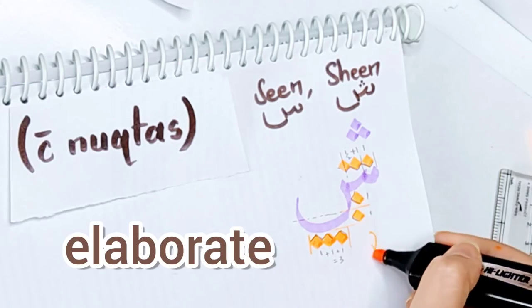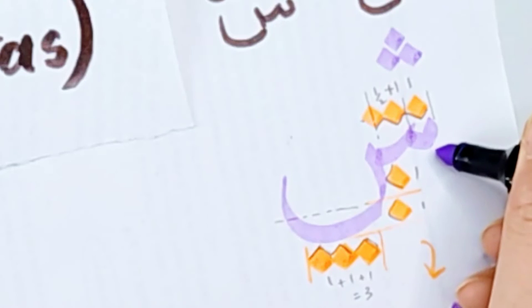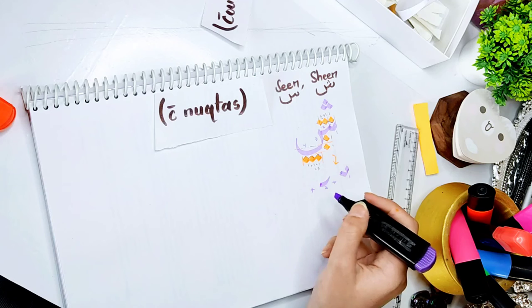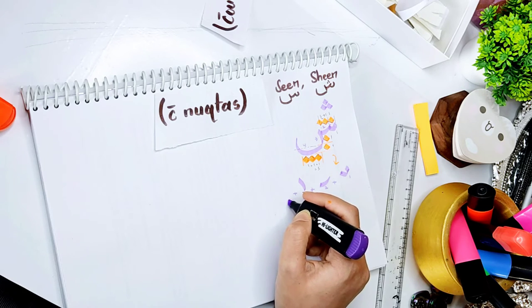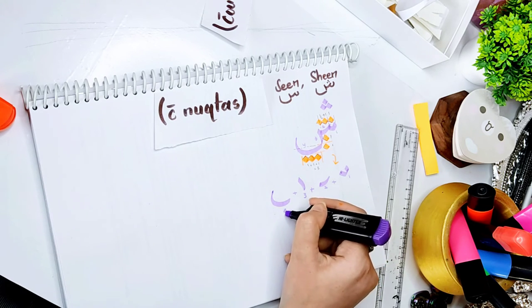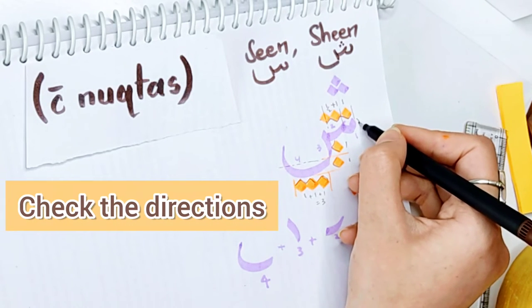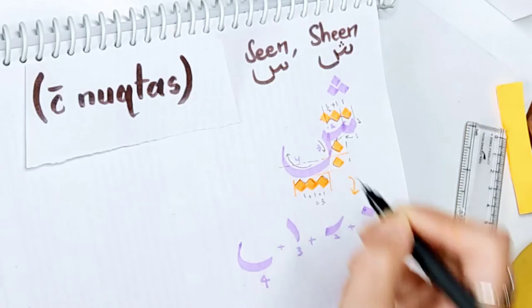Now let me elaborate these strokes a little bit. For the first stroke, we go down and then up. I will mark these strokes first. Now this is the second stroke, and the third one. Finally, the fourth one. Check these directions — maybe this will also explain a bit: down, left, left, down, left, and curving it upwards.